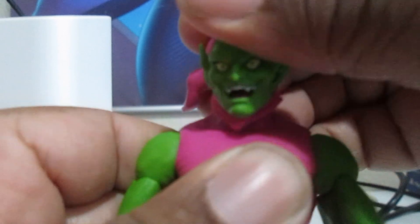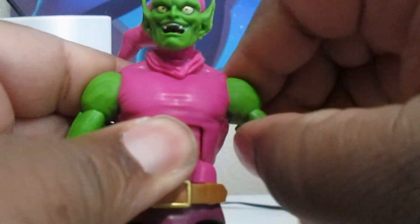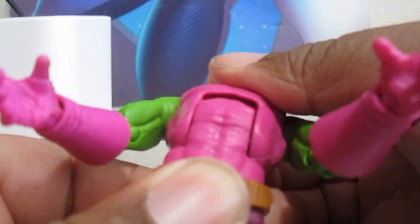You can spin the head all around, go down that far and up that far. The arms can go out but you've got to work with them carefully — don't want to overdo it and break them. He can go all around. You've got a bicep swivel there, double-jointed elbows, and you can turn and swivel the wrist. You can also bend the legs up like that.